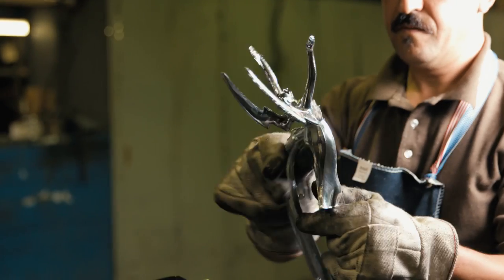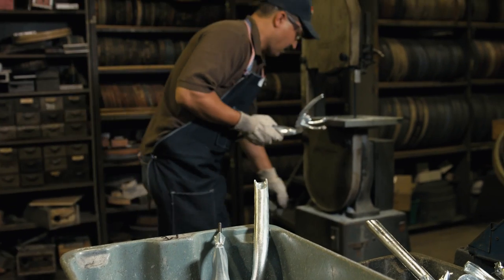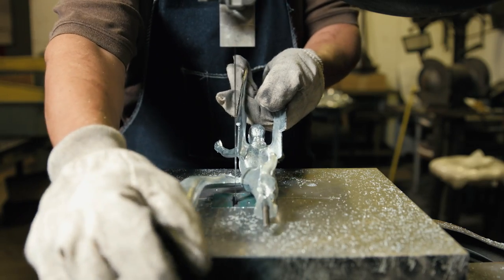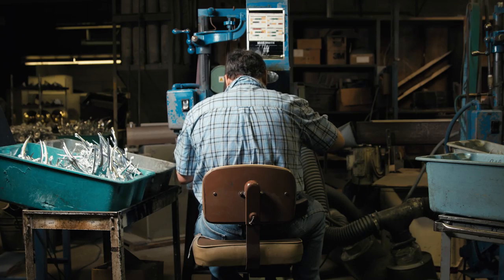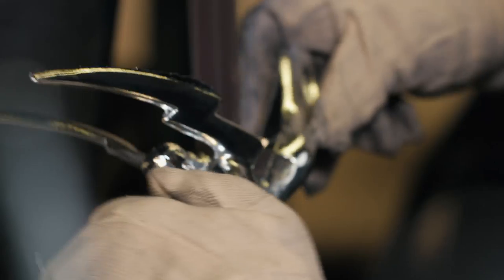After the casting process, the first step is to remove the gate, which allows the molten metal to enter the mold. Once the gate is cut off, there's a lot of excess flash that needs to be removed in order to bring the details of the statue to life. That's done in the deburring department, where they grind and deburr each of these entirely by hand.